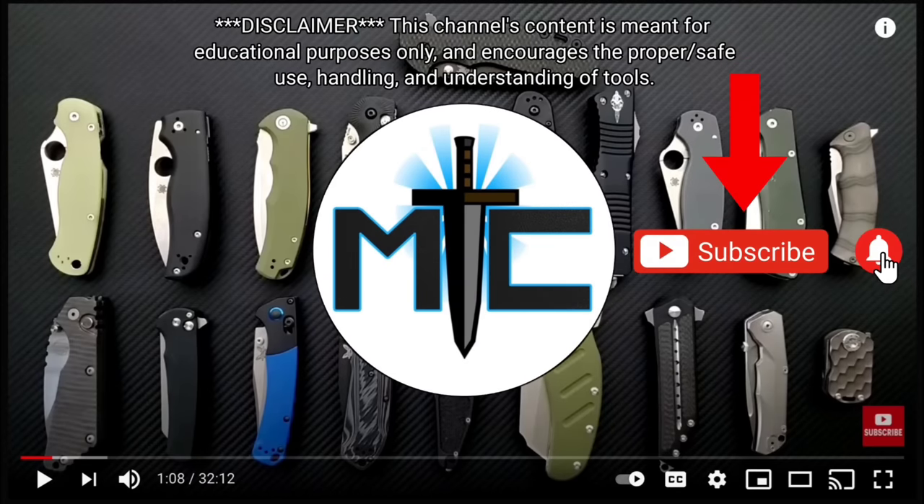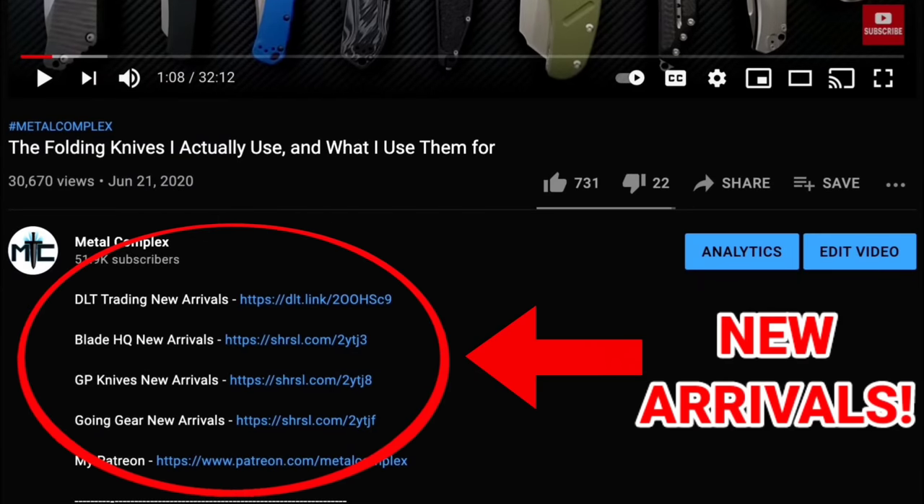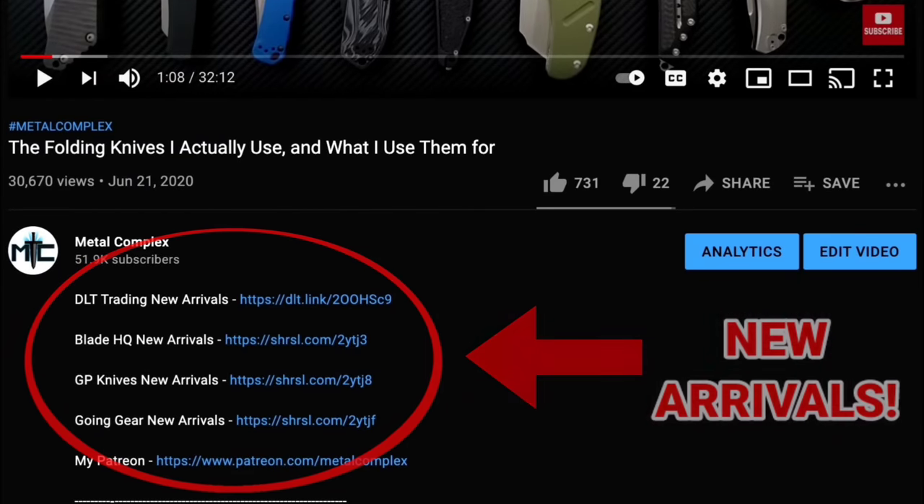Hey guys, subscribe for daily content, and if you're shopping for gear, make sure you check out the description for the newest items at some of the very best online retailers. There are also links for some of the items that I personally recommend.